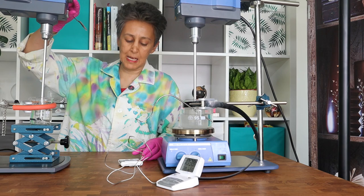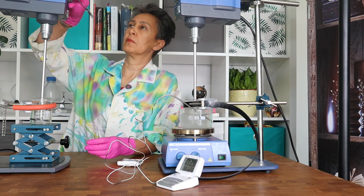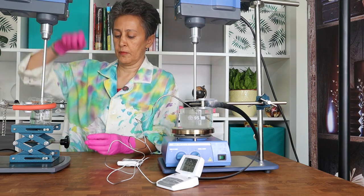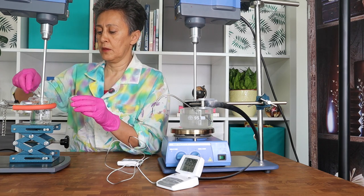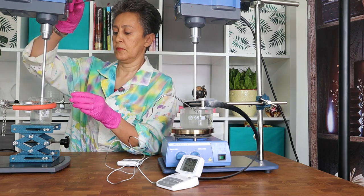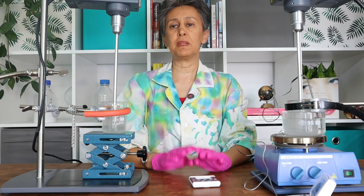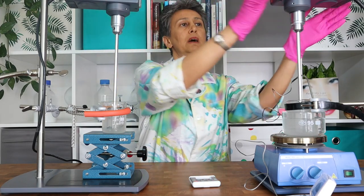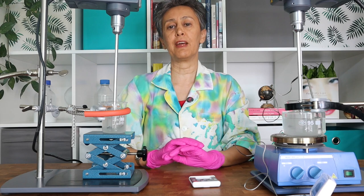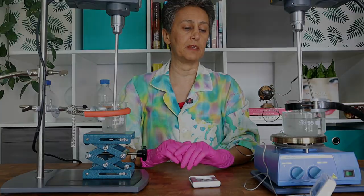And here I will do the same thing only at room temperature. My 35 minutes are over now, and I'm going to turn the mixers off. Now I will show you the texture and appearance of the gels prepared by the two different methods.